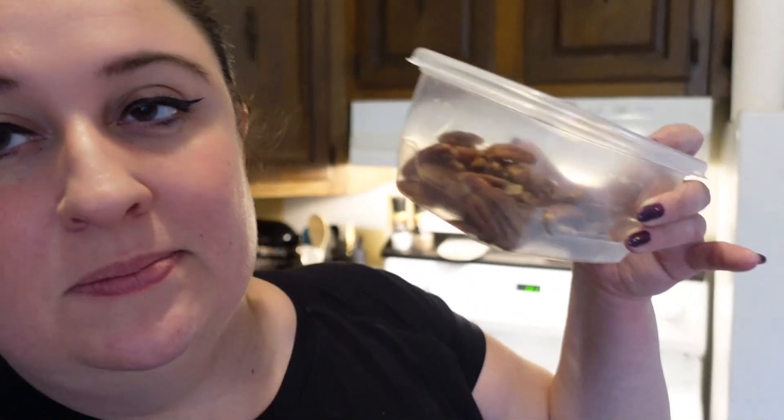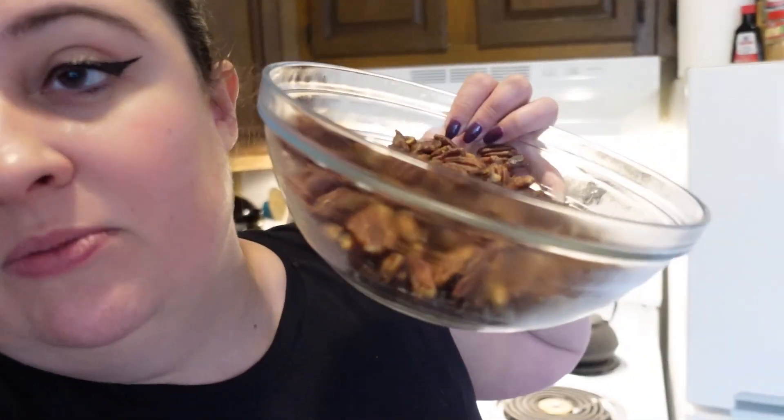For the pecans that we spiced yesterday, the recipe says take out two ounces — I actually took out four because these are going to go on the outside of the pie and I want to make sure I have enough to line the pan. With the rest of them, you're going to want to chop them up into chunky bits to mix in with our filling.